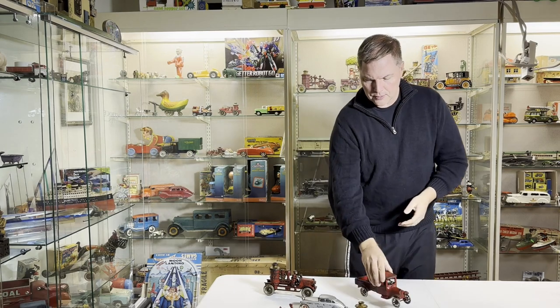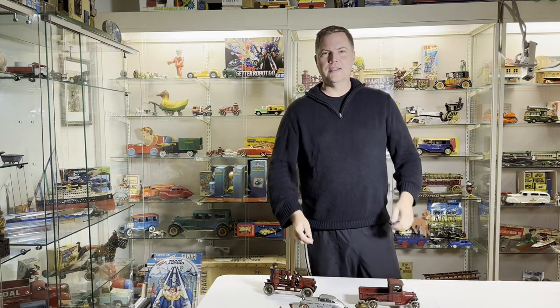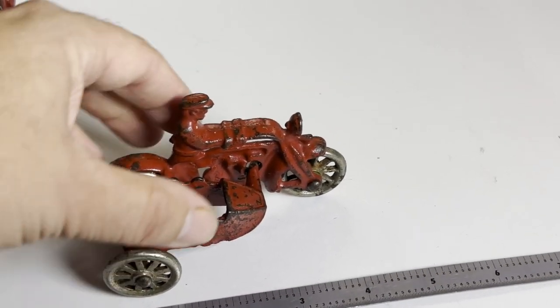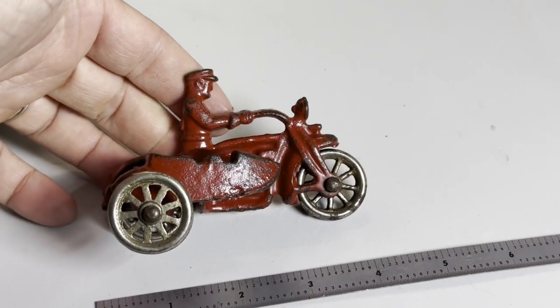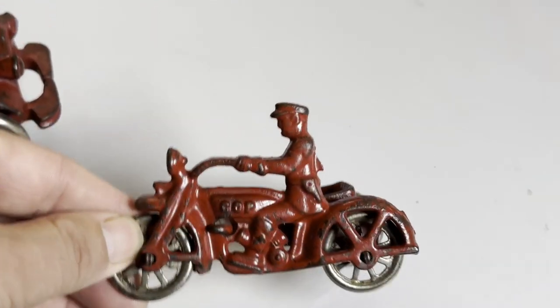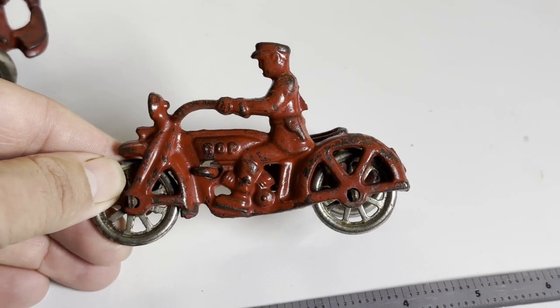I'm going to give you some close-ups of these — enjoy. Here are the promised close-ups. This is a Hubley Cop sitting at about four inches long. Good-looking toy, nickel wheels.